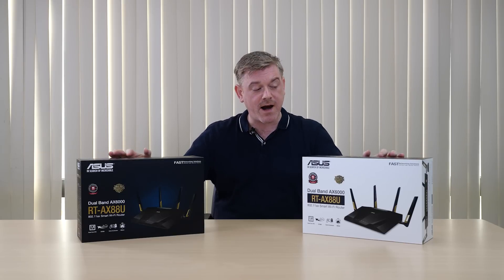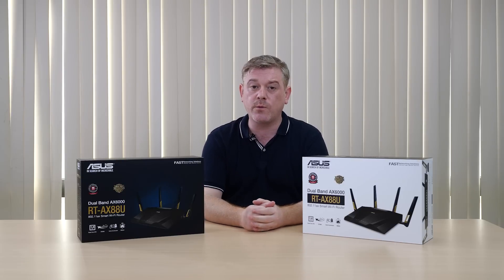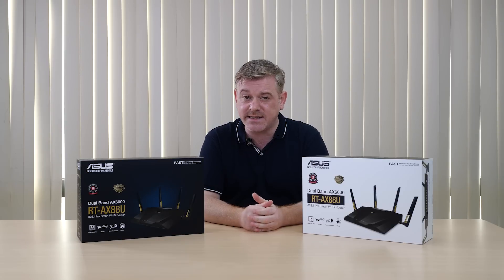Hi, this is Stu for ASUS. Right here I have our very latest RT-AX88U router. These are the first routers that are compliant with the latest AX standard, a standard that promises better data throughput and improved connectivity in dense Wi-Fi environments.